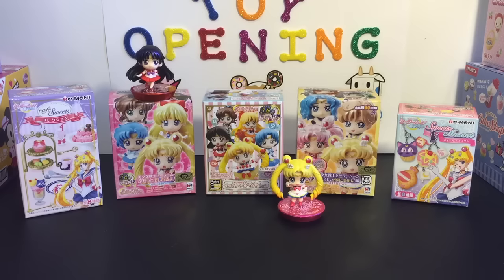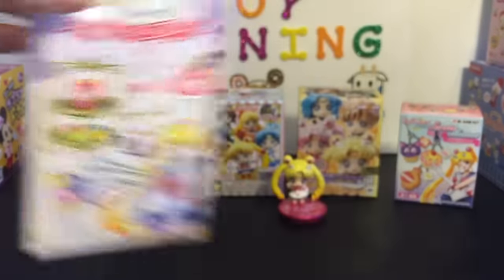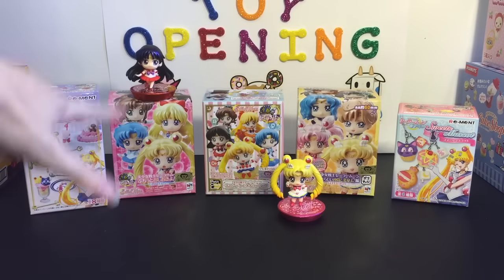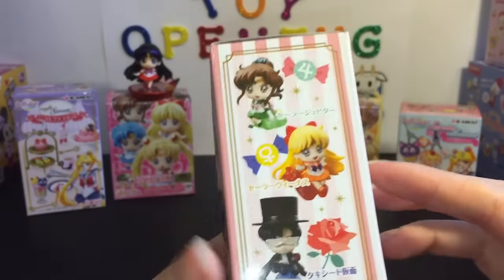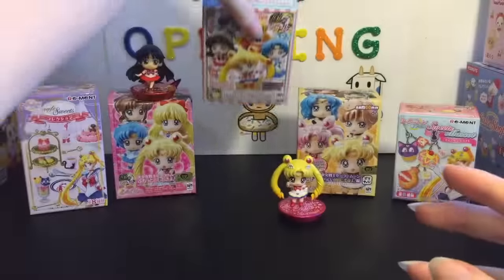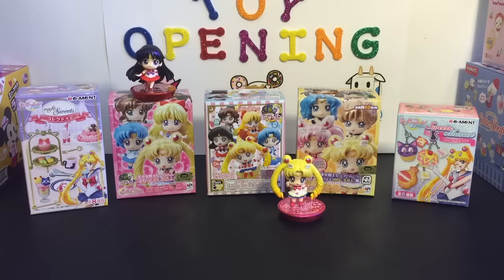We have some Remint — a brand new dessert Remint set, so not only is it Remint, it's dessert themed and it's Sailor Moon, which is awesome. I also have some of the Glitter Ever Sailor Moon inner scouts, a new Sailor Moon Petite Chara — a little dessert themed blind box character toy. I also have the Glitter Ever outer planet scouts and the Sweets Mascots by Remint. From what I know, these are basically the five blind box Sailor Moon toys available recently, so I think I have them all covered.